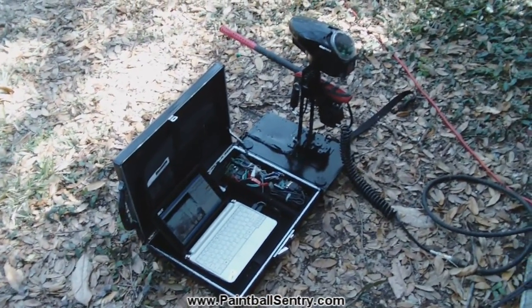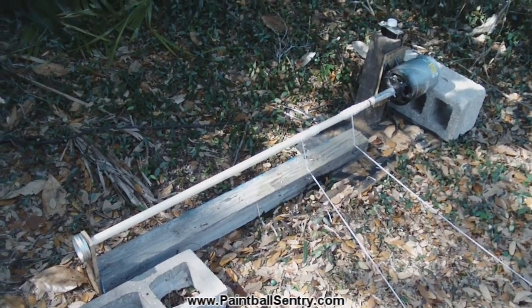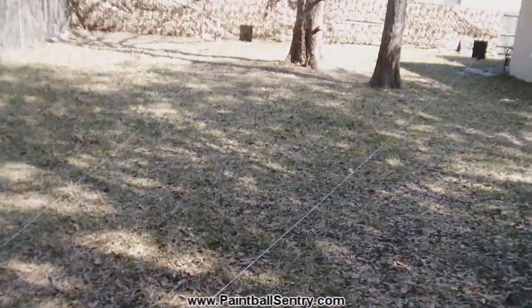The purpose of this video is to try to demonstrate the sentry's ability to engage multiple targets. I didn't have a lot of spare cash, so I built this rig out of stuff laying around in the garage. What it basically does is drags targets across the field.